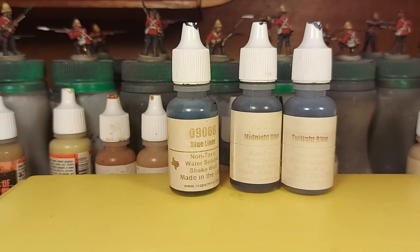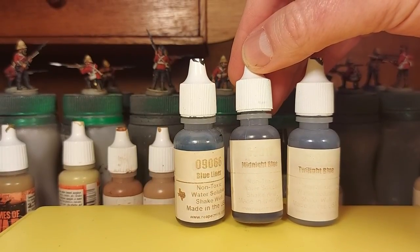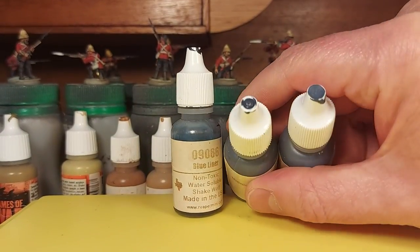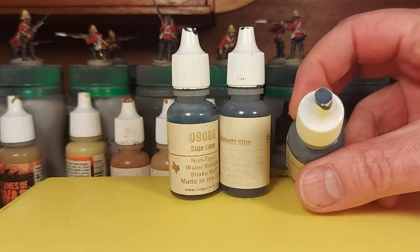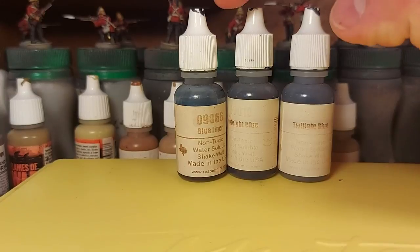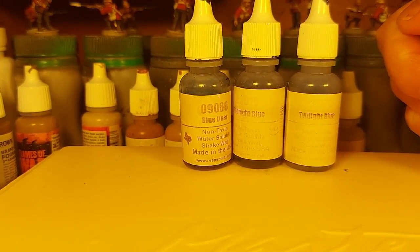I use this combo: Reaper Midnight Blue 09019, and the next one in the sequence as the final highlight — very little of that final one. These are quite grey-blue, heading towards grey. They still register as blue, but when I look at them on my palette, particularly the final highlight, it looks quite grey — that's because a cold grey can often have quite a blue cast. From the darkest Blue Liner, through a wash stage, then back with Midnight Blue and the lighter highlight. It's really worth picking up these paints if you want to do dark blue trousers convincingly.